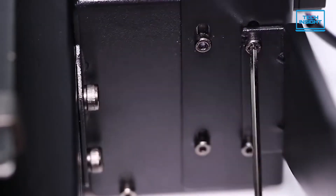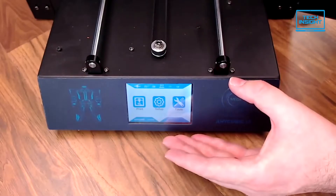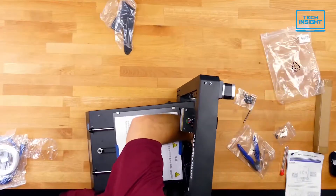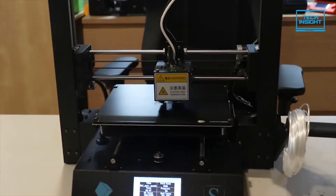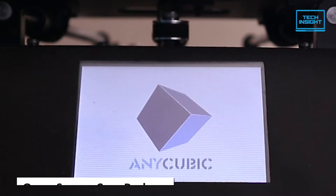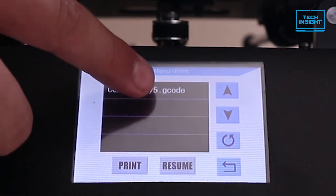The main step in assembly is joining the two main components: the base, which includes the print platform, the LCD, various ports and electronics, and the frame, which is a squared-off arch that stands astride the base and holds the extruder. Once you plug in the printer and turn it on, you are ready to level the printing platform. For software, Anycubic offers the open source Cura package, which comes with most consumer 3D printers, so it should be easy to install and use.